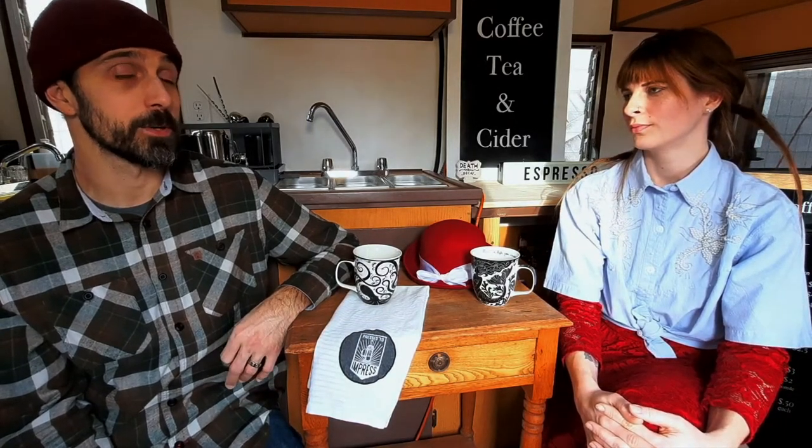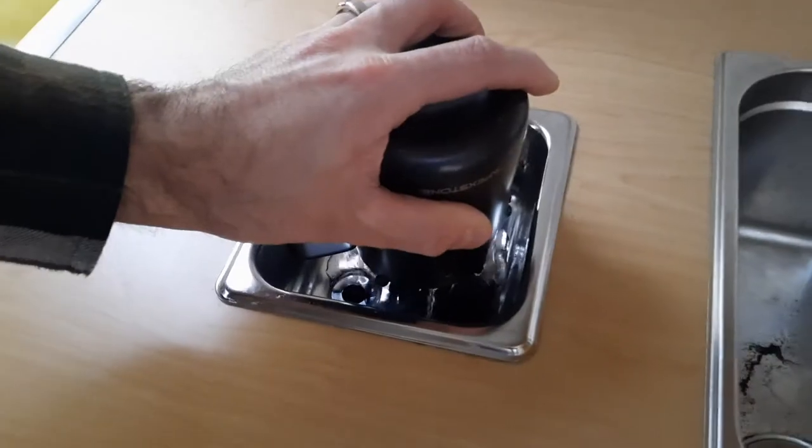That wraps up our five favorite items today. For an honorable mention, we could both agree on the pitcher rinser sink — everyone has one of those, it's kind of standard, but it's a great item and very efficient since it doesn't waste a lot of water. Thanks for watching. If you have any questions, please leave them in the comments — I'm very happy to answer. If you liked the video, please subscribe, check us out on Facebook and Instagram, and don't forget to give us a thumbs up.